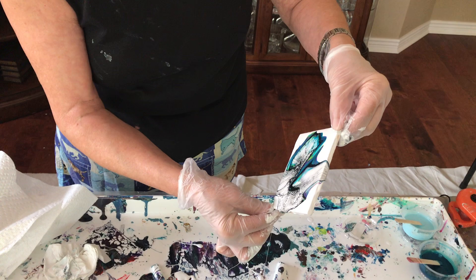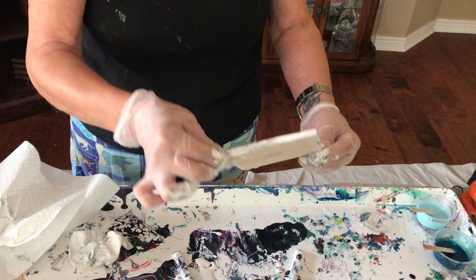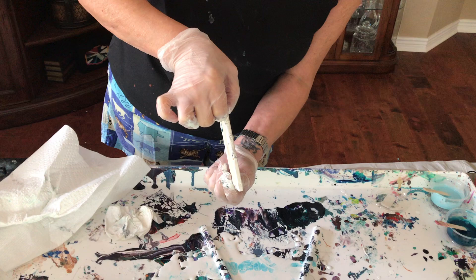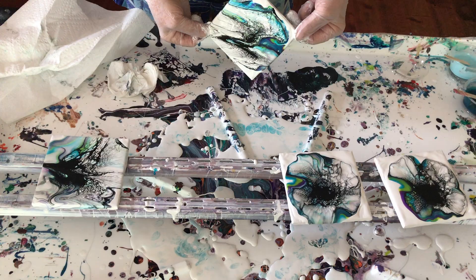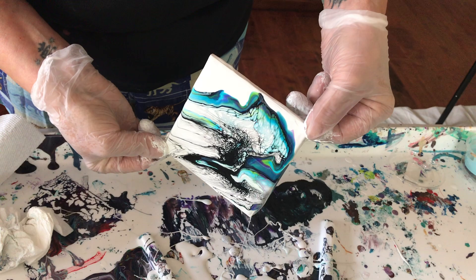Even though you have the same colors, they turn out different — it's the coolest thing. The dog isn't barking so it must be an Amazon delivery. You have something delivered almost every day, she's used to the doorbell ringing by now. If it isn't paints it's silicone — it's always something. We have Christmas here every day!